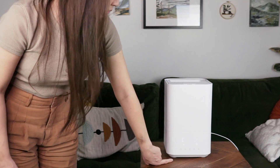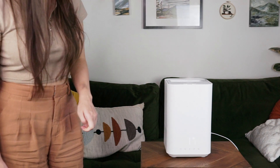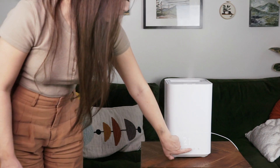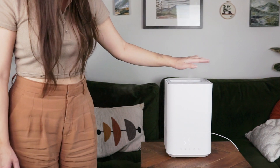Like most small humidifiers, I find this is best for small to medium spaces. JS recommends it for rooms of up to 320 square feet or 30 square meters — that's about the size of a bedroom or a small living room.